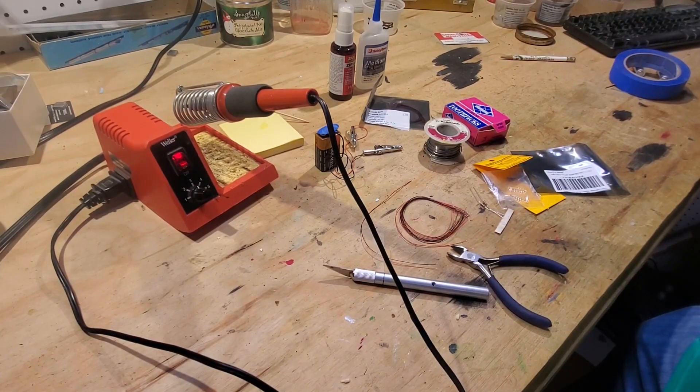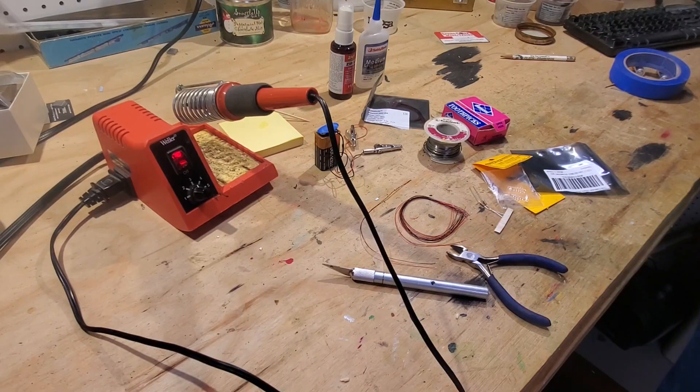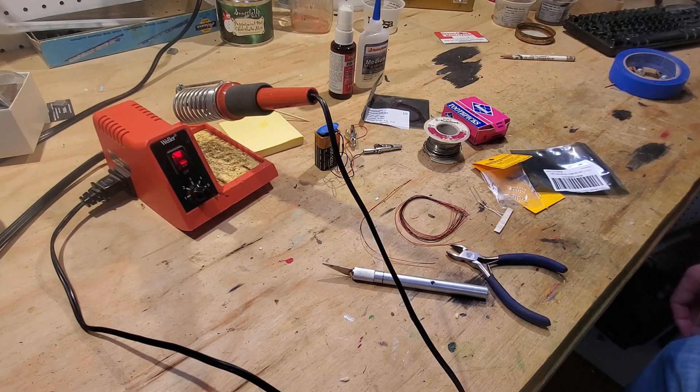Hello everybody, welcome back to the Black Hills and Eastern Railroad. Today we're going to take a look at a method that I've learned for installing LEDs in modern HO scale diesels.